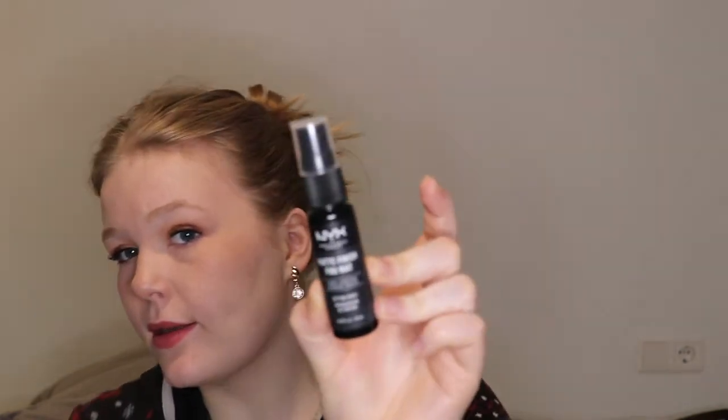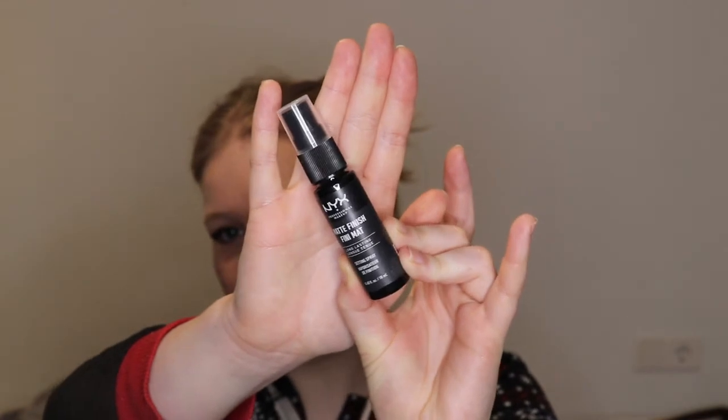And the last product is the NYX Matte Finish Spray. Just this little bottle is a finishing spray. Okay I've clearly never used it before. Yeah that's it. I am really looking forward to getting some of these products out of my collection because I've been looking at them for so long. A lot of them I'm just like oh I really really should use that but then I don't - and they keep existing. Now I'm actually going to though. Hopefully.